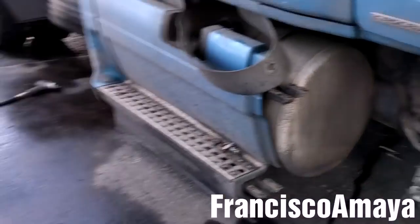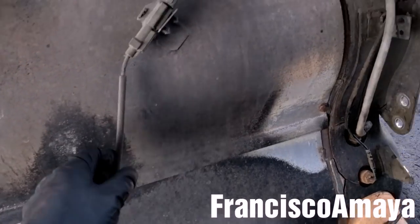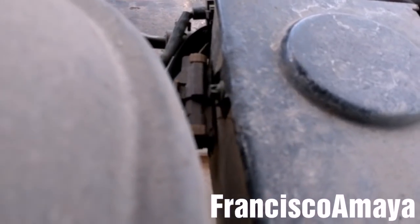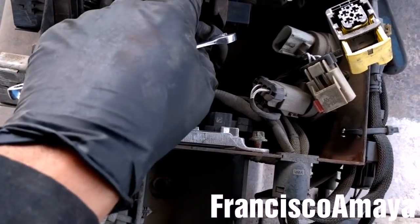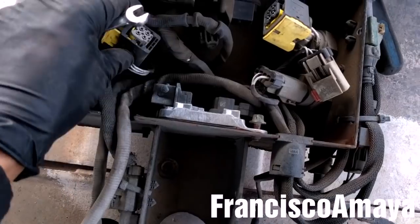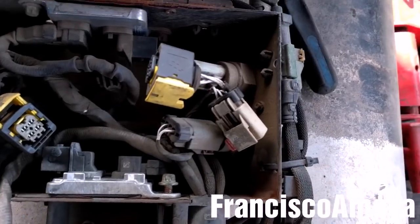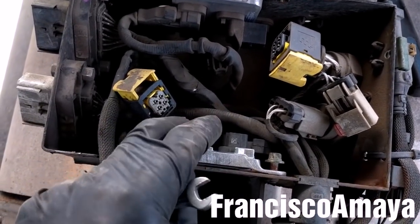I'm going to remove the plugs, the sensor, and this box. I'll remove this polymer here inside the sensor box. I'm going to remove the NOx sensor from both of them and disconnect all the sensors around here.